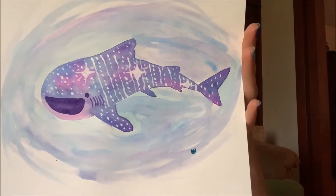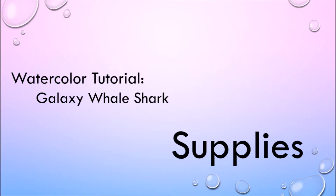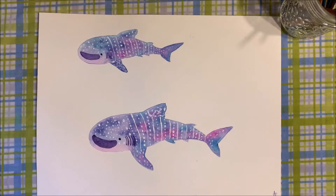This is a galaxy whale shark. Here's an example of the whale sharks that we're going to create together today.